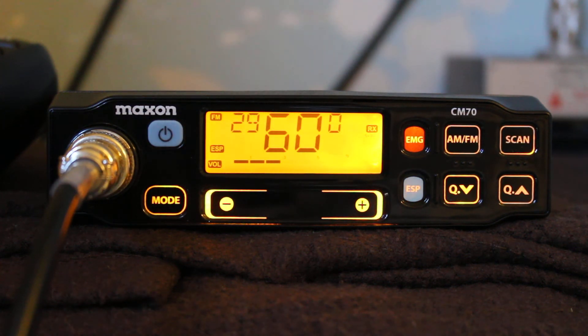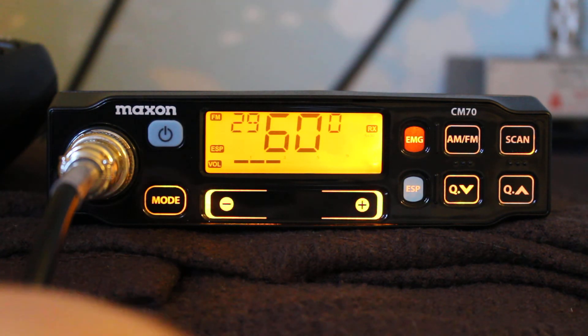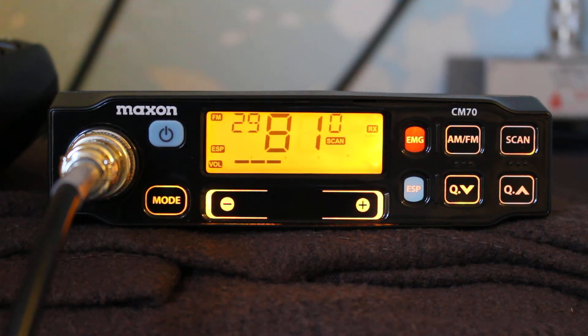The problem with the scan function in PO mode is that it's going to scan everything from 25 megahertz to 30.5, so it really is not of much use. Let me just test that — no, see it's gone right up to 30 megahertz. It's working its way through the whole range. I'll leave it running because it might pick something up, although it's not on the right steps to pick up anything on CB. It might pick up something on UK frequencies — but no, it didn't.